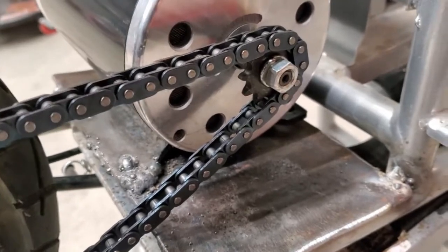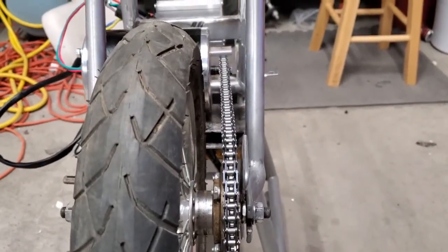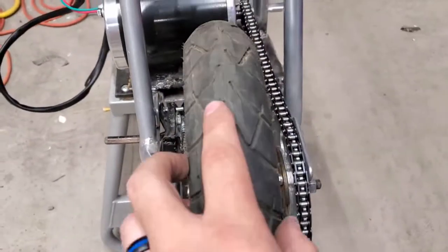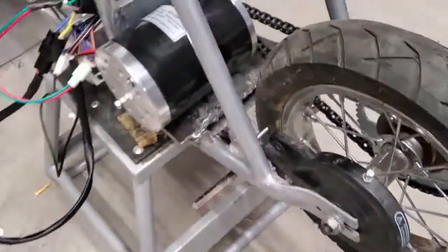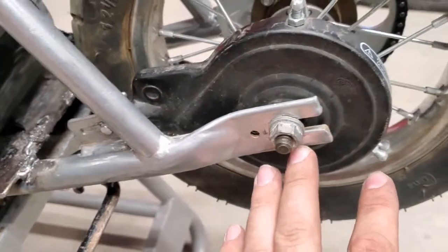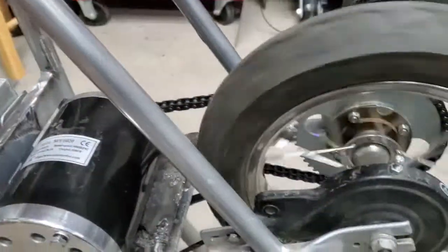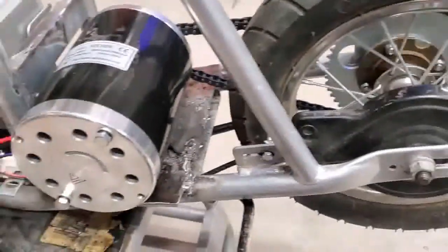That actually works pretty good. It's got that T8F sprocket on it, T8F chain — and you have to line it up perfectly, otherwise you're going to get a wobble. This works out pretty good. This goes straight back. The stock brake works great — you just have to move it back just a little bit, and then it actually works pretty good.